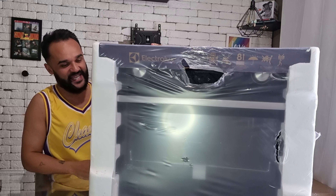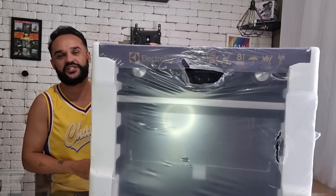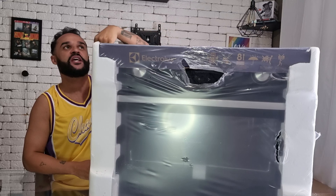Eu acho que vocês estão me vendo aí, eu espero que sim. E eu vou desembalar pela primeira vez esse forno que foi um objeto de desejo durante meses.